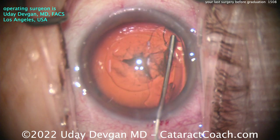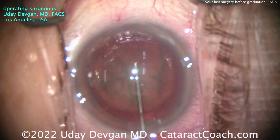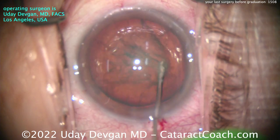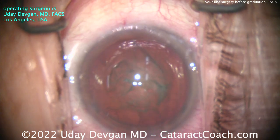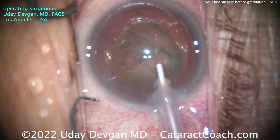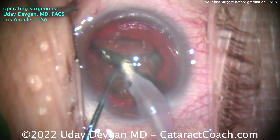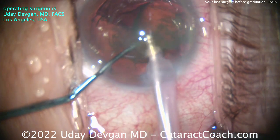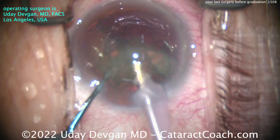Now, balanced salt solution on a blunt cannula for hydrodissection. The big differentiator in your practice is not knowledge — all ophthalmologists are smart. It's not even bedside manner, because all ophthalmologists want to help patients and be kind. The challenge and differentiator is surgical skill. There's a bell curve of surgical skill, and the question is: do you have the drive and determination to climb that bell curve? Look at that chop — cleanly done. One half of the nucleus is pulled out of the way, the second half brought up with vacuum and emulsified at the iris plane with minimal phaco energy and very stable fluidics.